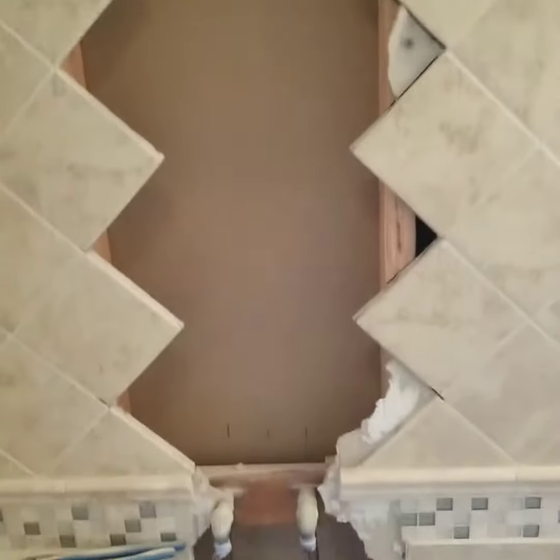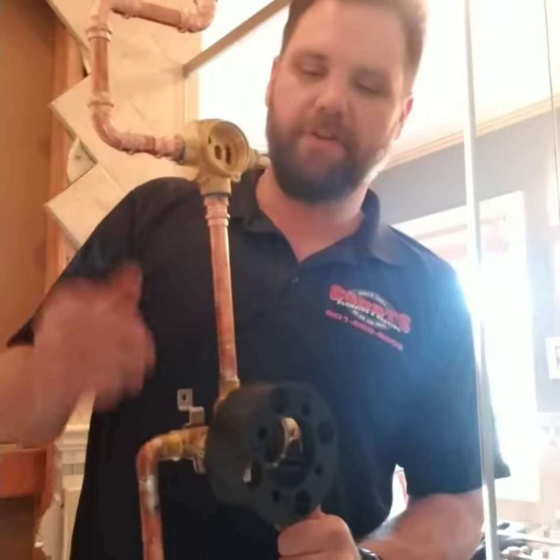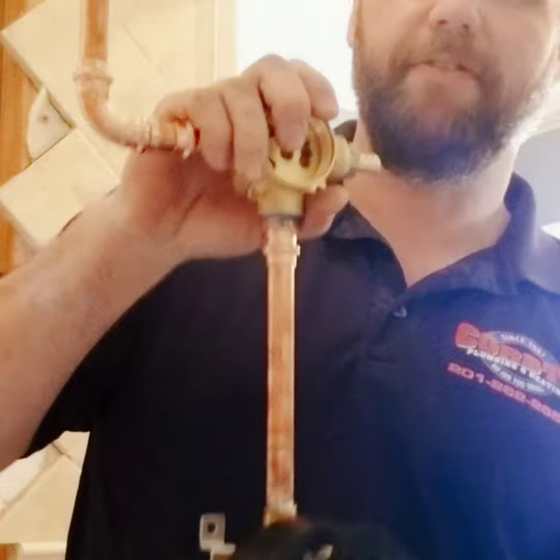Got the wall open, exposed. Those are your two original water lines for the shower tower — freaking shower tower. This is my shower valve so far: temperature valve, transfer valve on top.